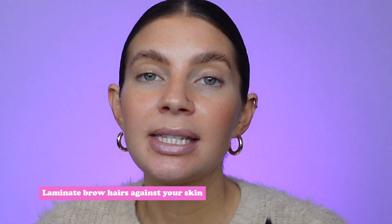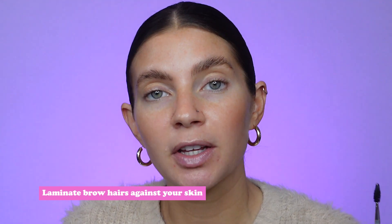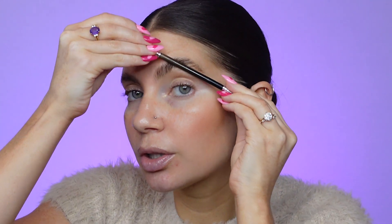Once you get the brows into a good position, you're going to laminate them down. This step of lamination is a game changer in order to get this specific very fluffy look and to make sure that they last all day. To do this, take the handle of your spoolie and roll it against the brows to push the brows against your skin and laminate them in place. After you've done this you can still brush through a bit if there's any parts that you're not happy with, and you just repeat this process until you get the brows into the shape that you like.